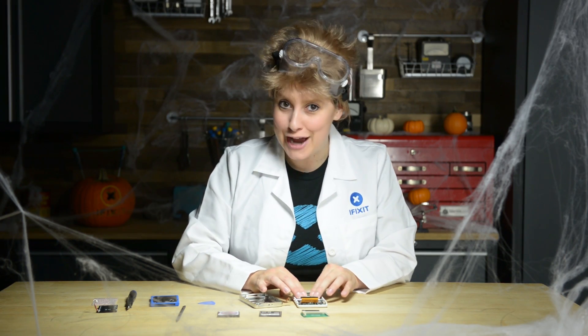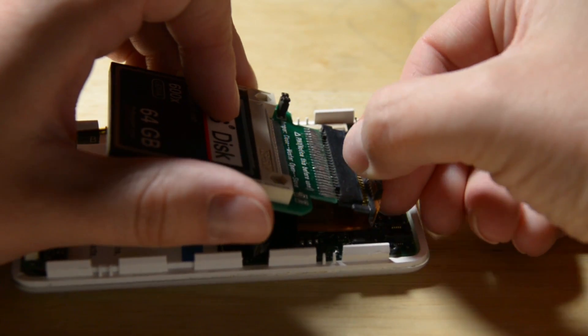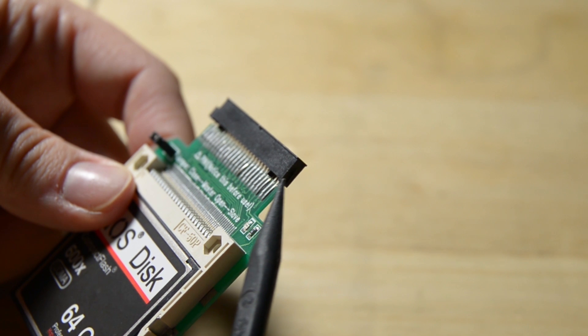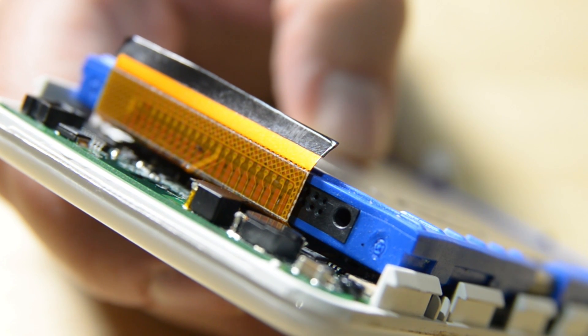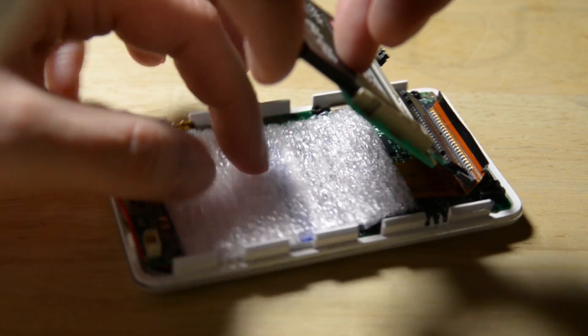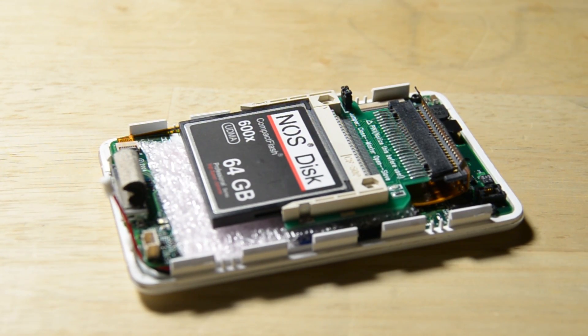Now we're ready to install our flash storage. Plug in your compact flash card or adapter into your HD connector. You may need to trim one of the pegs off your adapter to get it to fit, and you'll notice four open pins at the end of the cable you're connecting it to. Place your small piece of foam or cardboard in between the adapter and logic board to keep everything stable and prevent it from bouncing around once you've closed it up.